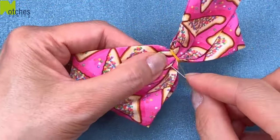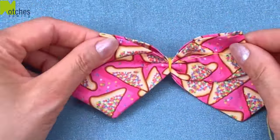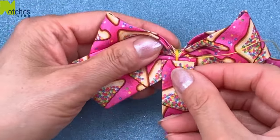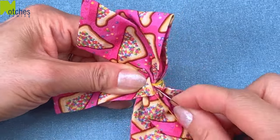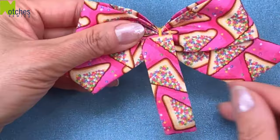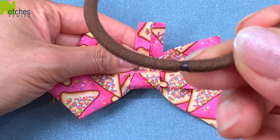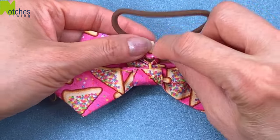Pull the needle and thread right through and then wrap the thread around tightly five or six times. Turn to the back and then sew one stitch to the left of the center. Take the small piece and flip it around so that the side with the opening is centered onto the back. Sew along the edge to anchor it in place. Wrap the center piece up and around the front. Place the join of the elastic on top and then wrap the end over it about half an inch.